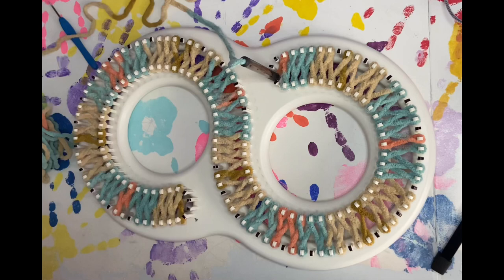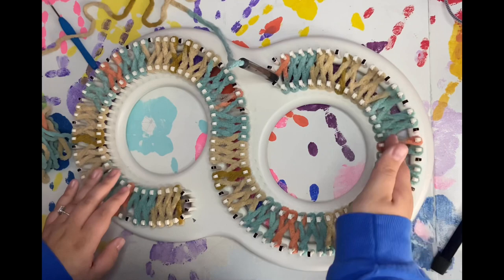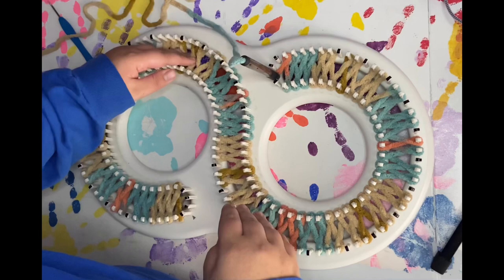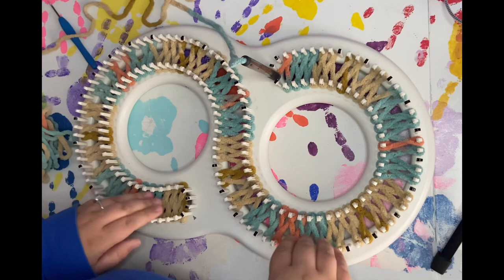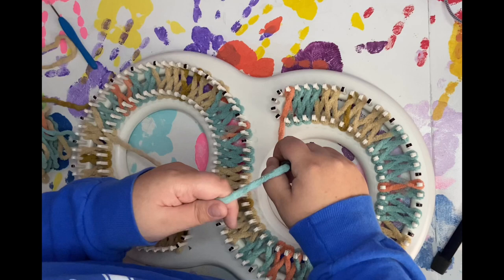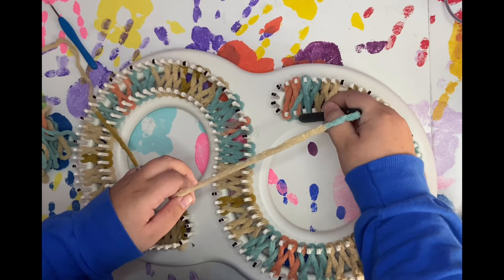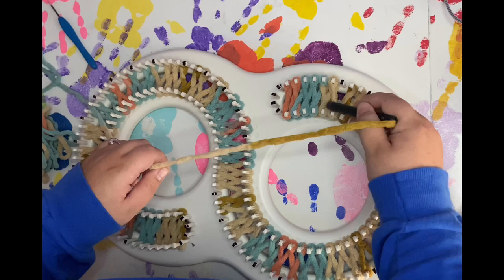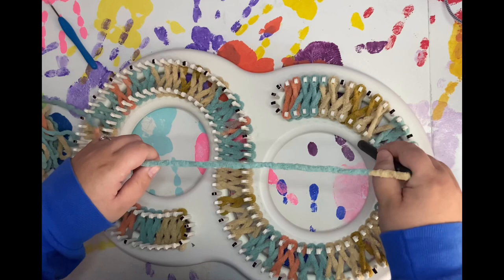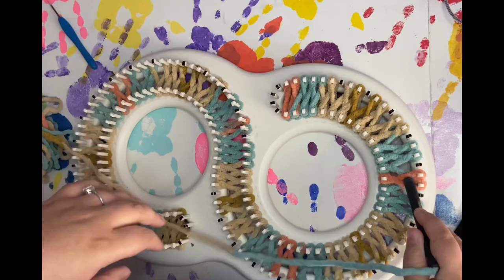I'll be back when I'm finished. All right, so we got our first row done — this is what your first row is going to look like. Go ahead and push all of these down, just push them down and make them flat. Now when you go on to your second row, you're going to wrap the opposite and go right back around, skipping this peg — this is the one you ended on. You're going to skip it and just continue right back around and do your second row, making sure that you skip our marked pegs.